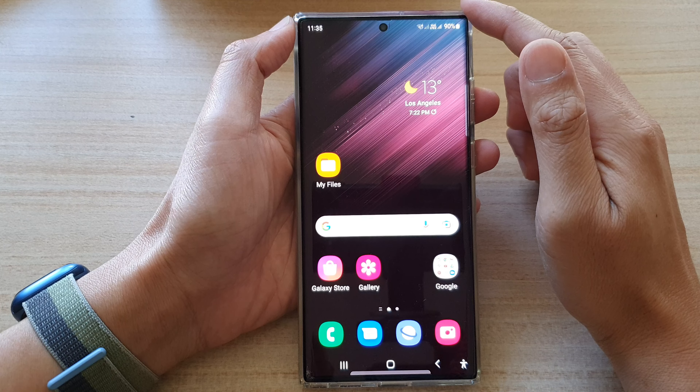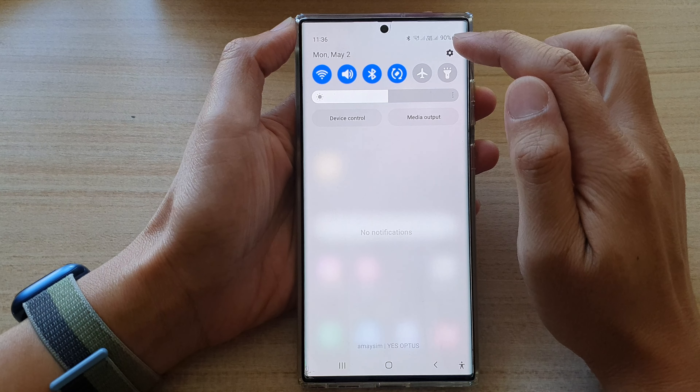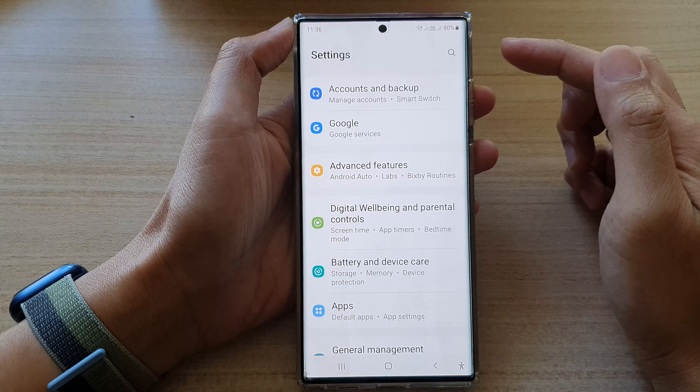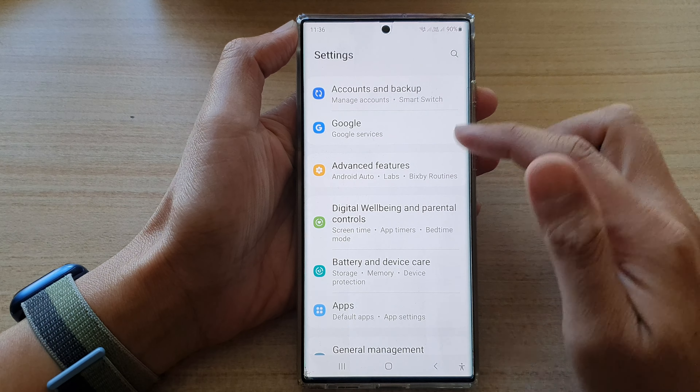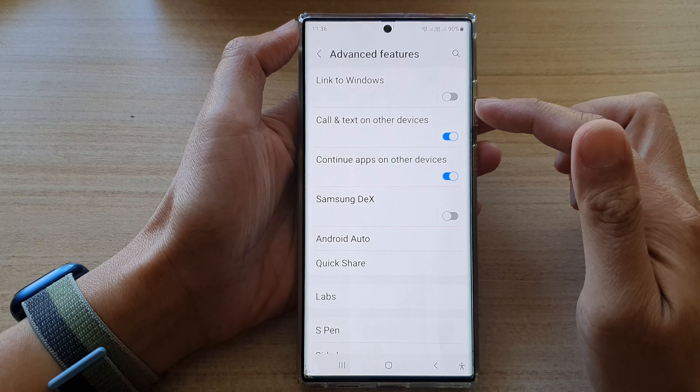On the home screen, swipe down at the top and tap on the settings icon. In the settings page, go down and tap on advanced features.